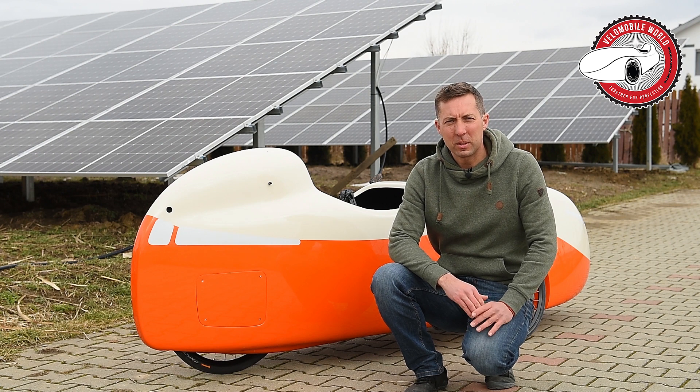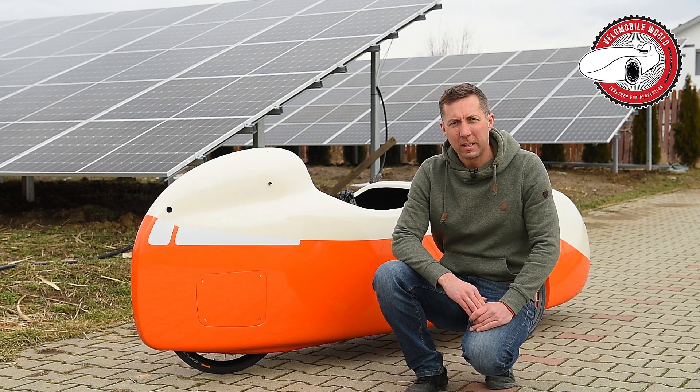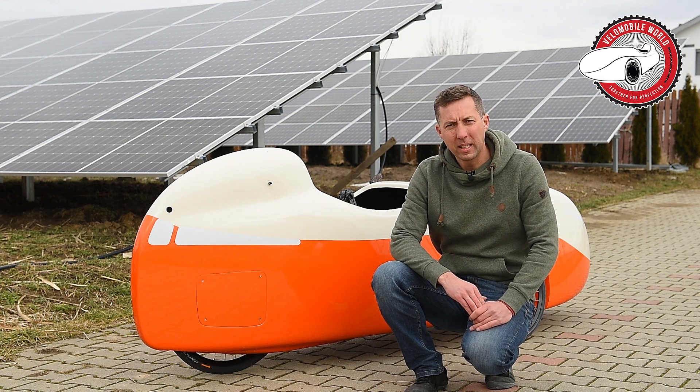Hi, I'm Jan from VenomMobileWorld.com and in today's video I want to show you the improvements and changes on the DF XL and the DF.